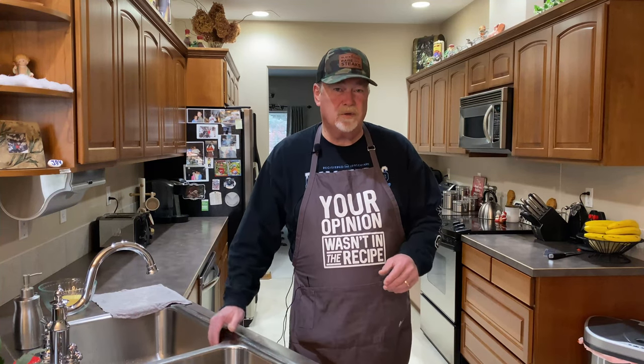I got a small one this year — we don't have any company, so it's just going to be a four pounder, so it shouldn't take too long. Stay tuned, we'll get this meat prepped up here in a bit.